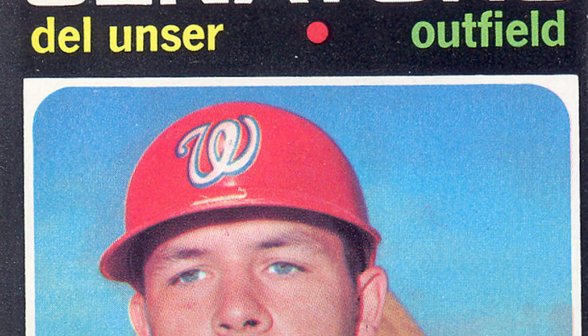As he reached his mid-30s, Del Unser understood that if he was going to remain as a Major League ball player, he was going to have to develop a new approach to the game. Unser was no longer the starting outfielder that he had spent much of his career being. If he was going to stay in the game, he was going to have to develop the skills of coming off the bench as a pinch hitter. Del spoke with his father, Al, who had played for the Tigers and the Reds in the 1940s, for advice on pinch hitting.